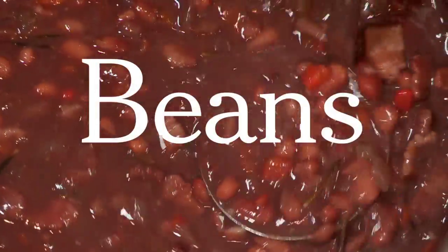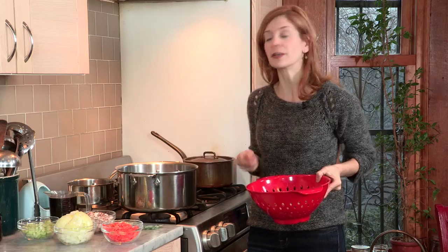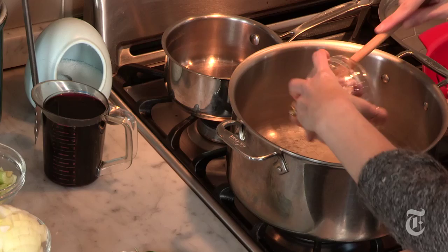Hi, I'm Melissa Clark from The Dining Section. It's winter, it's cold out there — it's big pot of beans weather. So here's my big pot, here are my beans, and I'm going to show you how to make red wine pinto beans with bacon.